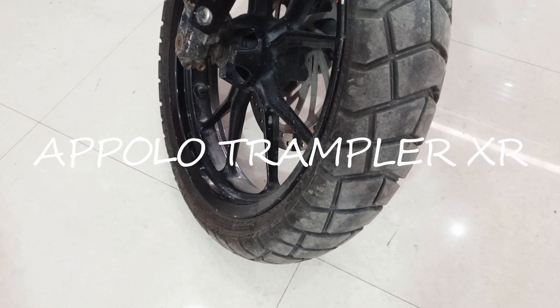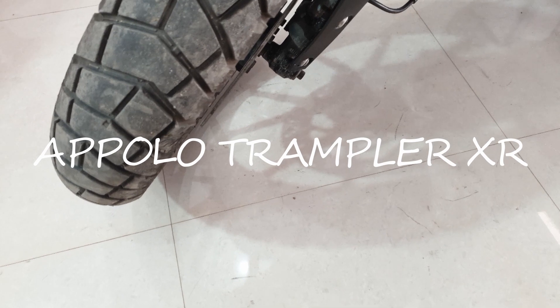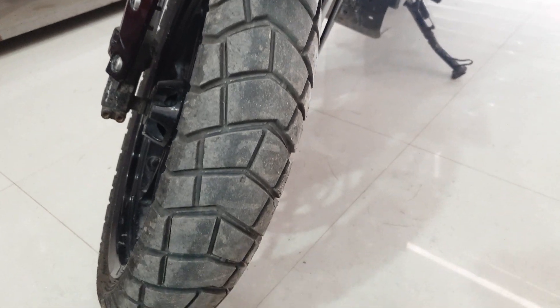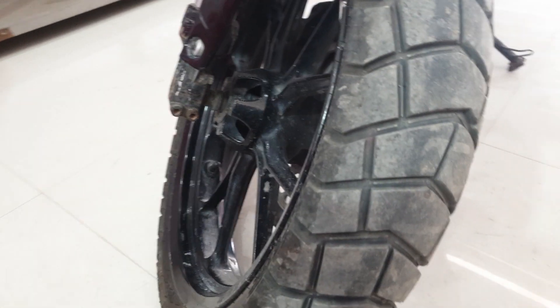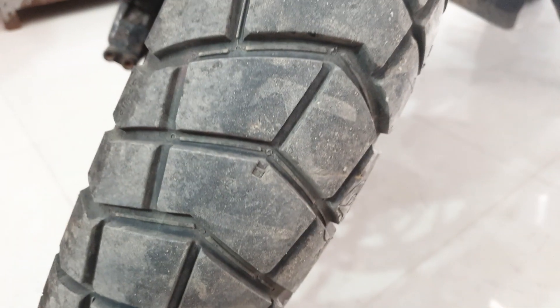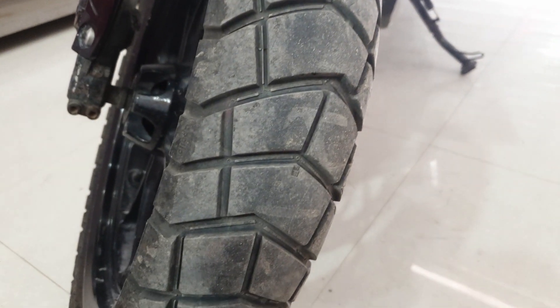Today's video is going to be on the benchmark of Apollo Tires, which are Apollo XR and Apollo ST. These two tires are radial category and the XR model is a more off-road-based tire. According to the company, it is 60% on-road and 40% off-road. I am using the Trampler XR in the front — it is a 110 by 70 section tire.